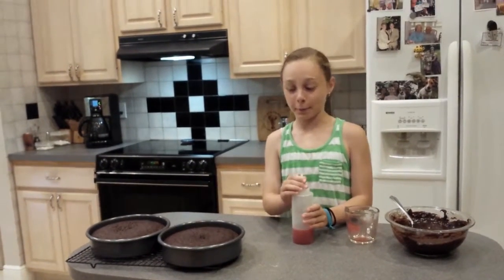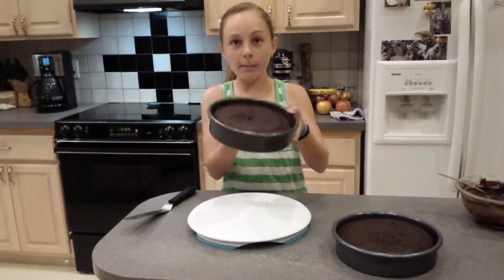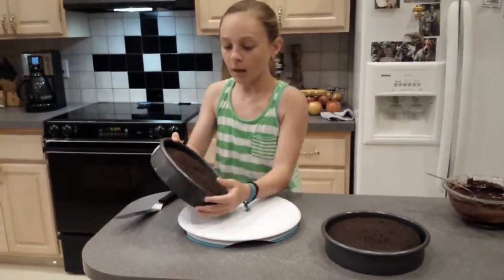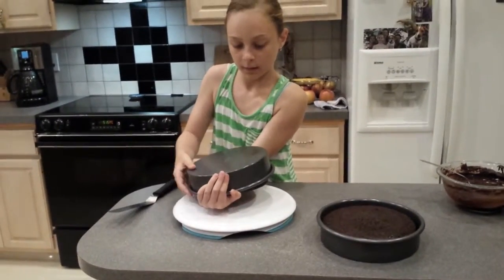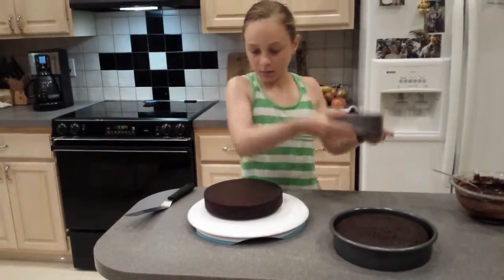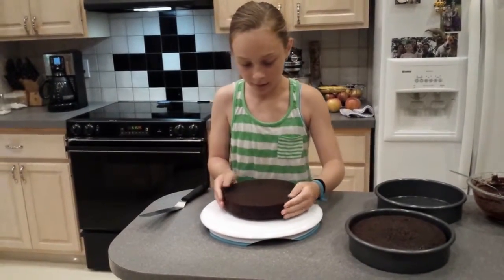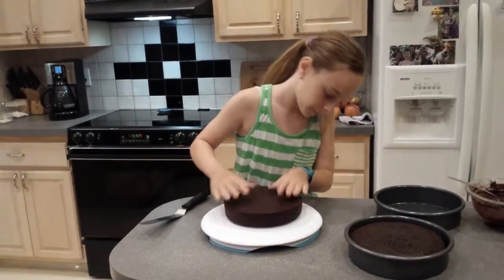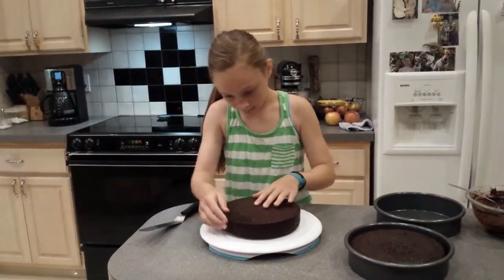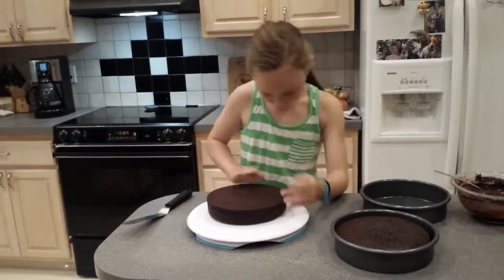That's my least favorite part of baking — waiting. Now that our cakes are cool, we are going to lightly tap the bottom just to release the cake a little bit easier. Then we're going to flip it and lightly tap it. And we're going to center it and push it on lightly so it all comes down, with all the corners pressed down and the sharp edge perfect.